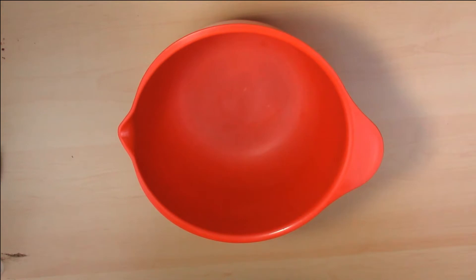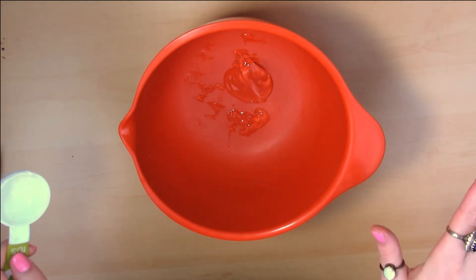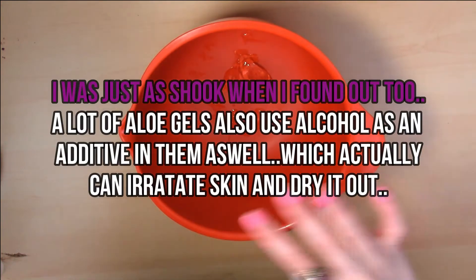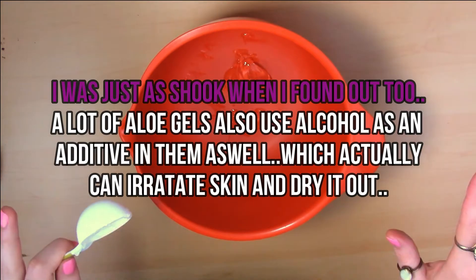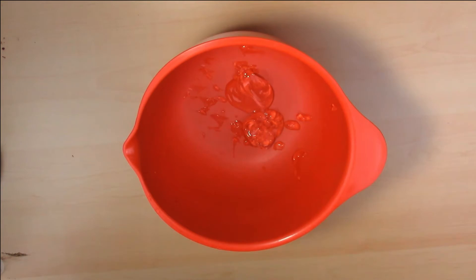The first step is to put two tablespoons of pure aloe gel. For those of you who don't know, real aloe vera gel actually has zero green color whatsoever, and every single aloe vera gel you see with green is 100% dye. Alright, there's the two.